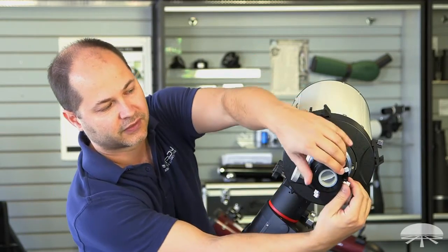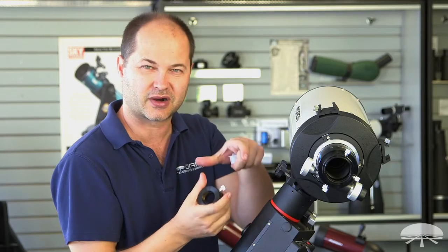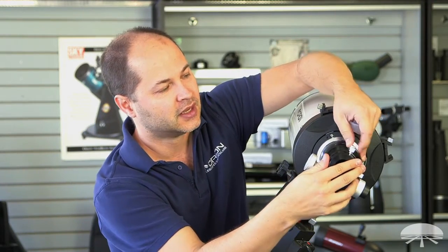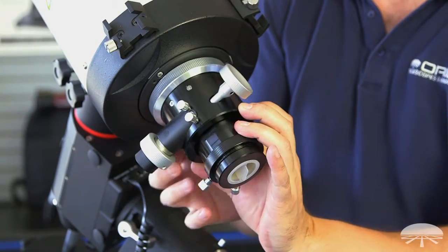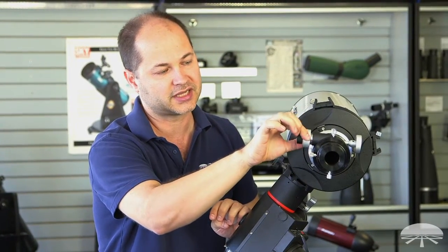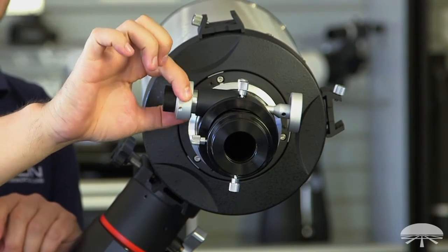It's a two-inch focuser and it comes with a step-down adapter. It's got a brass compression ring on both the step-down adapter and on the main focuser, so it's not going to mar the surface of the barrel of your camera or eyepiece. It grabs it securely and safely. The focuser itself is rotatable — I can loosen it and rotate 360 degrees to find the best position, then lock it back down. The focus knob has a 10-to-1 reduction, so you have your 1-to-1 speed and your 10-to-1 reduction for critical focus with the slow motion control.